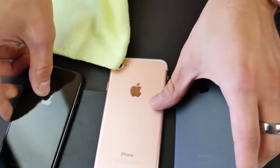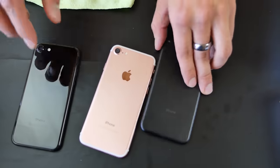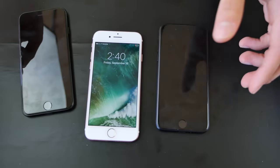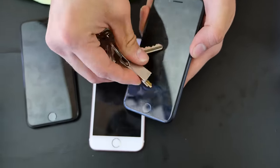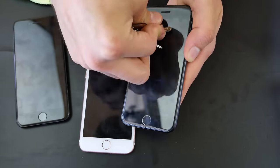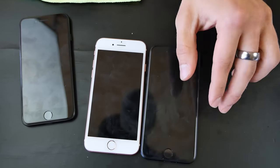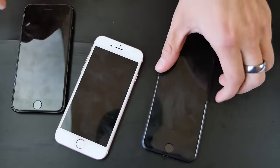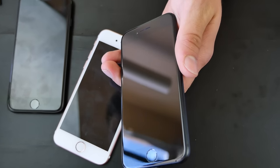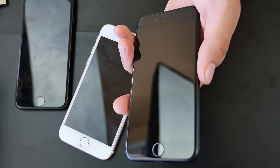Let's take this up a notch on the front of the display — these will pretty much be identical across models. There's an oleophobic coating so it's not going to be that easy to scratch with keys. Not really seeing anything there; it's going to take more pressure than that.